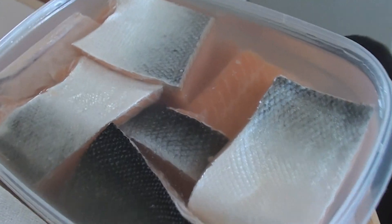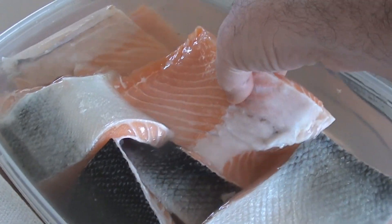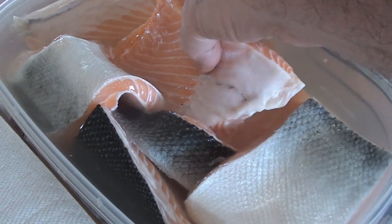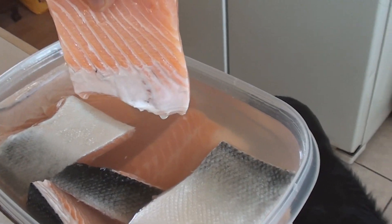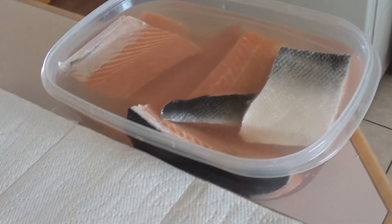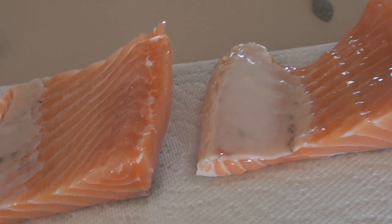The salmon has been brined overnight with the kosher salt and water. What I'm going to do is put some paper towel down on the cutting board and lay it skin side down. We're going to let it air dry for about one to two hours. Phase one: brined. Phase two: dry. Then we'll come back in two hours.